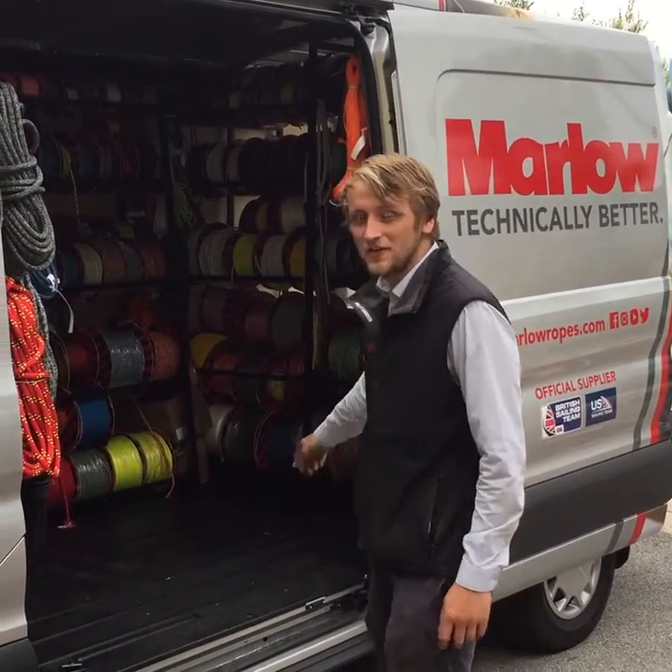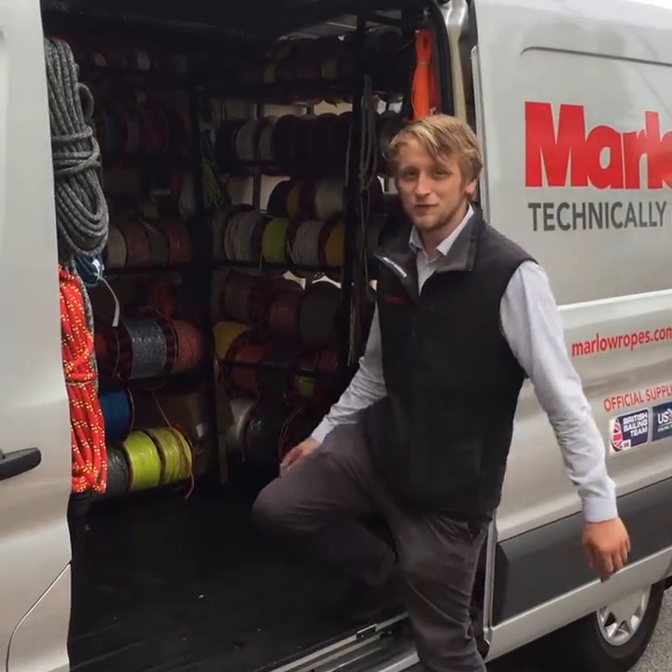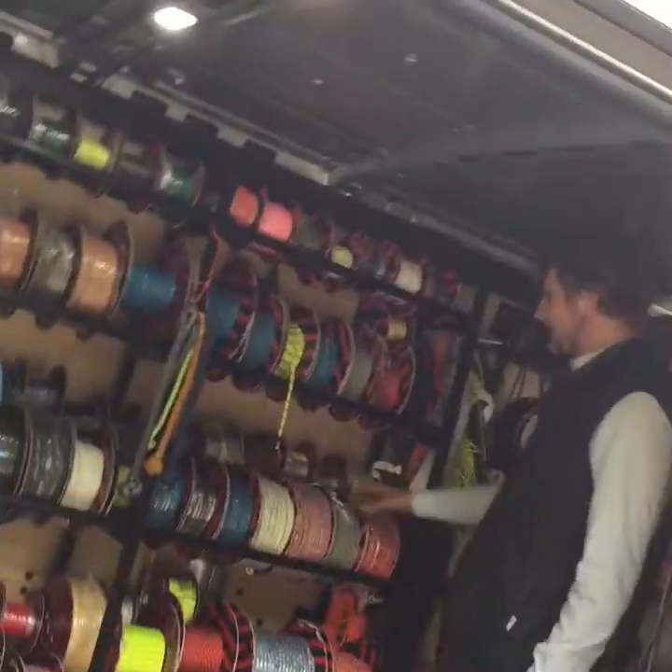We've just stocked up the new Marlowe Ropes Technical Van. Inside we've got a full range of all Marlowe's technical ropes.